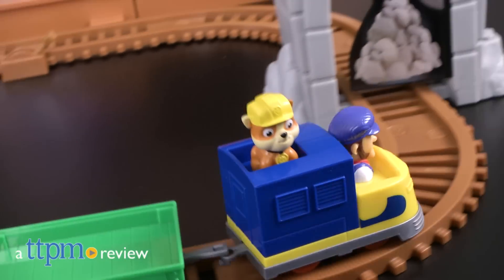Paw Patrol is on a roll on a train! Hi, I'm Laurie from TTPM here with the Paw Patrol Adventure Bay Railway Track Set from Spin Master.